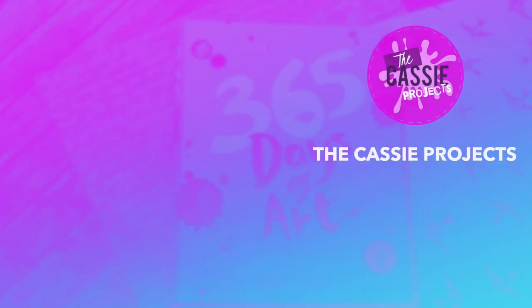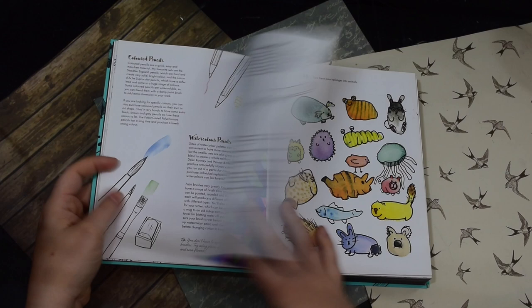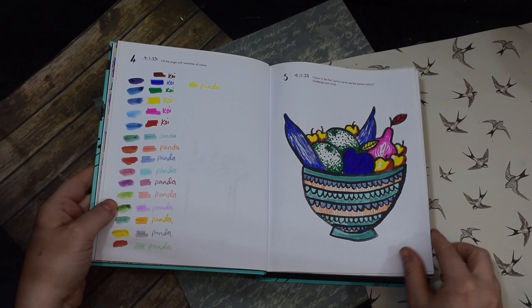Hi guys and welcome back to the Cassie Projects. This week's video we're going to be doing an episode of 365 days of art. I have completed a week and I've been doing it all week and I've had some fun. I've used lots of different supplies, been a bit creative and I've really enjoyed it.